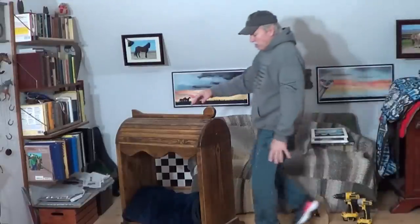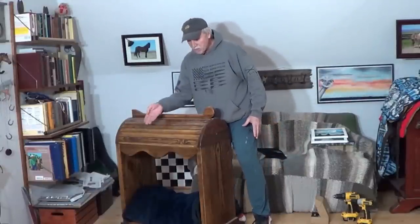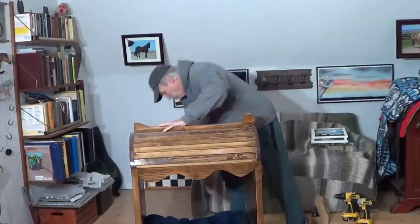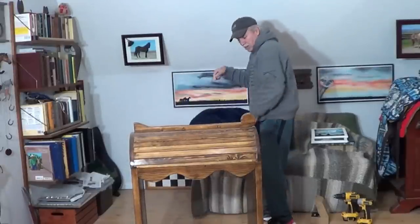I was going to dust this underneath. Look how dusty this is. I don't know if y'all can see that. That's underneath. Man, this thing gets dusty. So this little blanket here is for Smokey because he likes to come in here and lay on there.